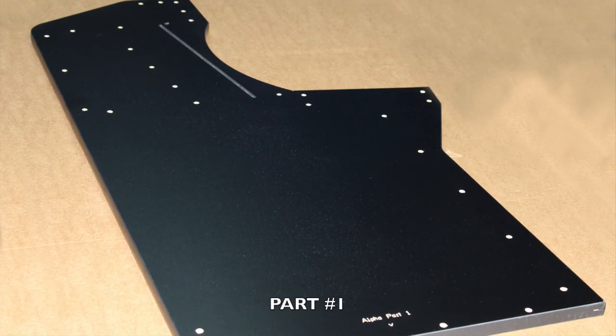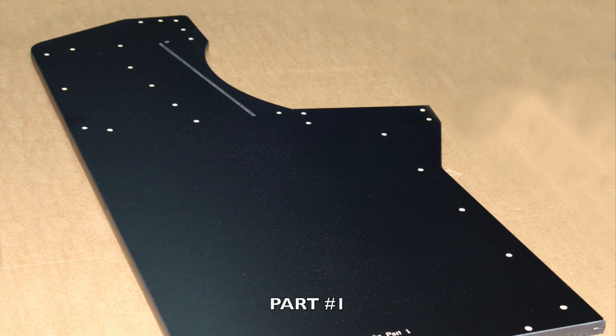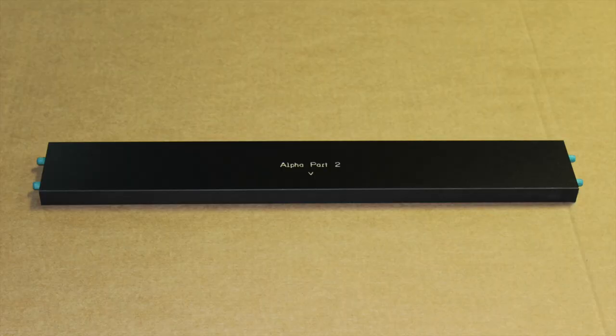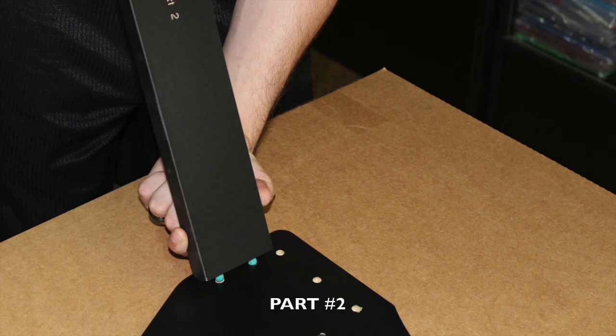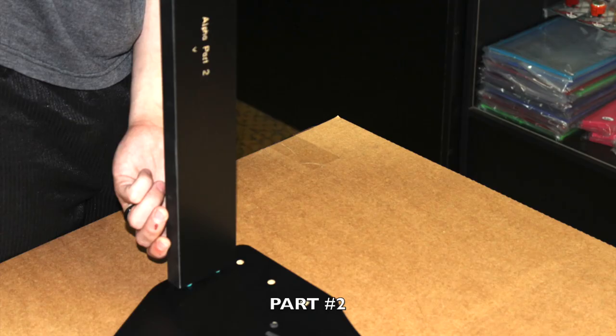Now insert your four M4 screws and washers into the holes, proceeding to tighten, therefore securing your monitor to part number eight. The assembly process: lay part number one flat on the ground with the engravings facing up. Now locate part number two and note in red where you will be inserting. Securely peg part number two into place as shown.